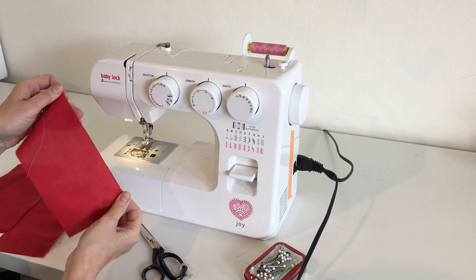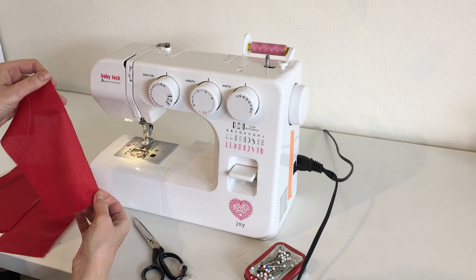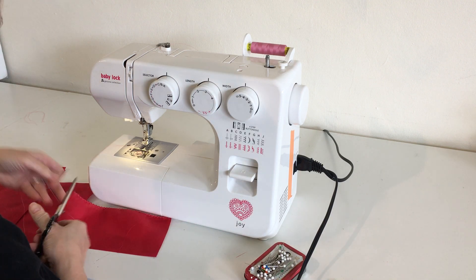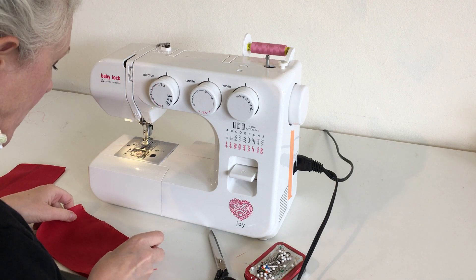Some machines — your zigzag will make the edge roll a bit, like this one. The edges roll a bit, but that's okay. It's just a minor thing that doesn't really matter so much. Trim the threads.